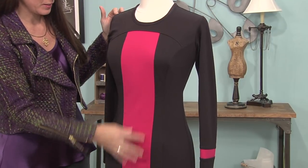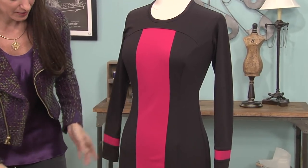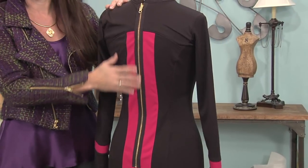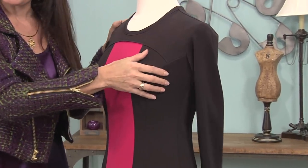Here's a panel — there's a seam through here. It's hard to see on the black, but I did it on the sleeve on the bottom too, and then of course I had to add the new modern exposed zipper, which is really fun. So let me show you how easy it is.